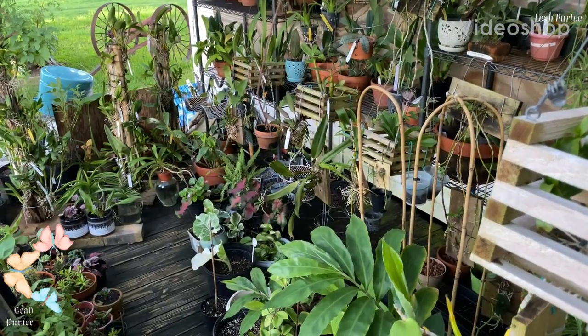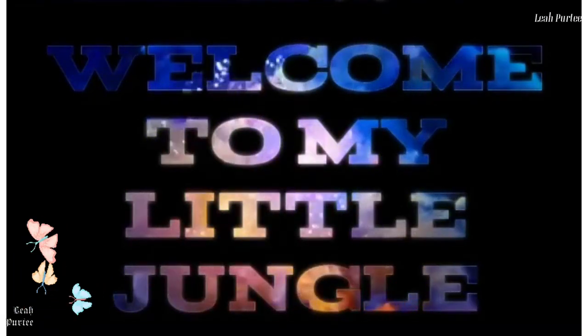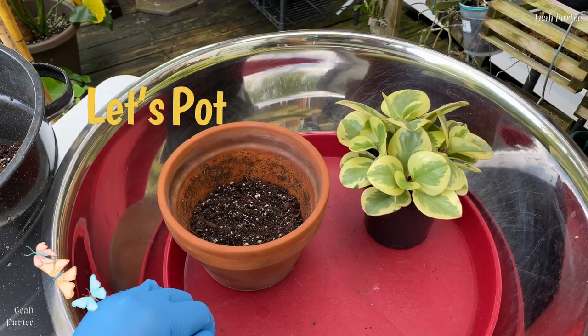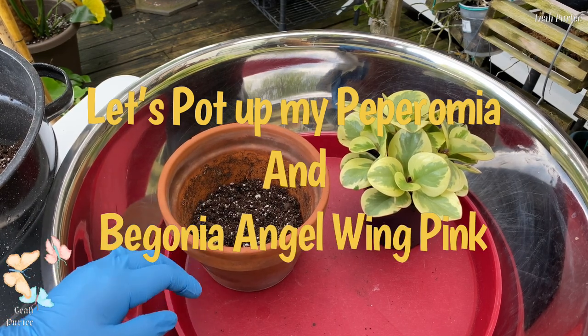Hello everyone, how are you doing? Welcome back to my little jungle. So in this video we are going to pot up my two plants.